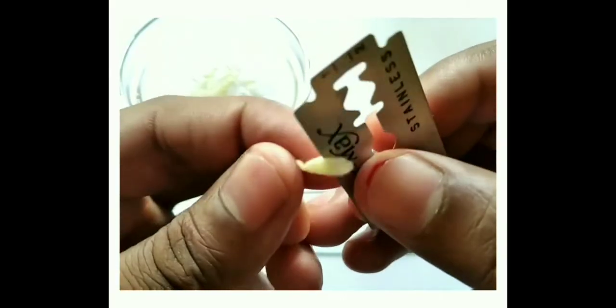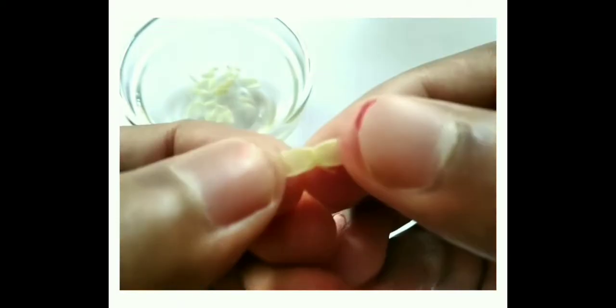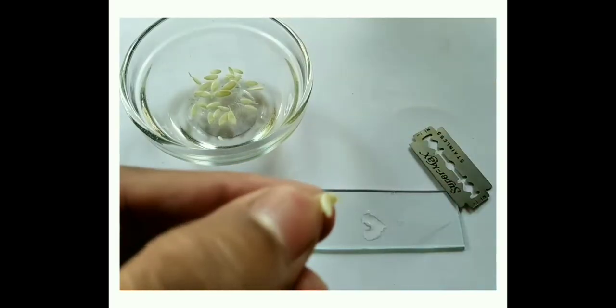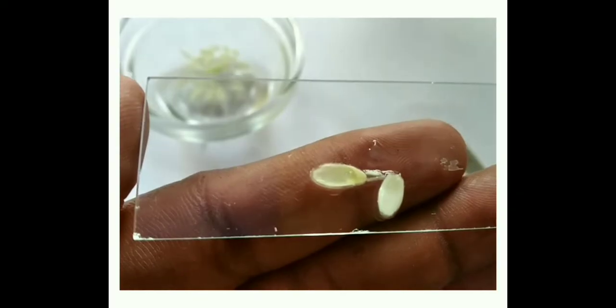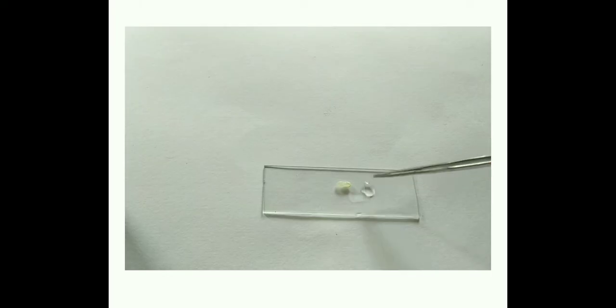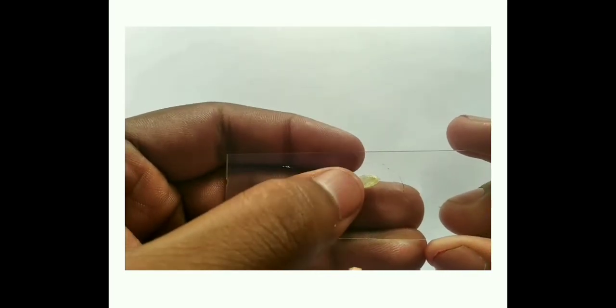The endosperm is generally present at the lower portion of the seed. Be careful — don't damage the endosperm. Here you can see a gelatinous mass present at the lower portion of the seed; that is the endosperm. Transfer this gelatinous mass to a clean glass slide, add a drop of water, and gently transfer the endosperm from the seed to the water with the help of a needle.